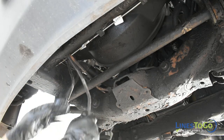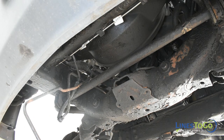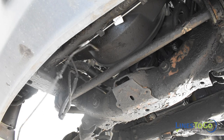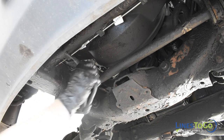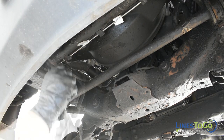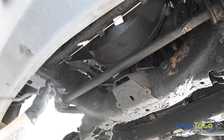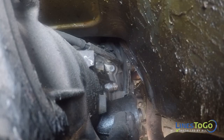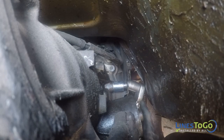Remove both transmission lines from the vehicle. Using a 19mm socket, remove both quick connect fittings from the transmission.